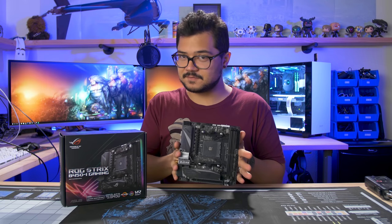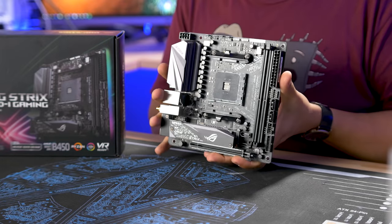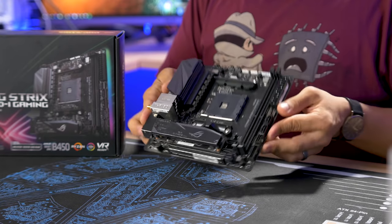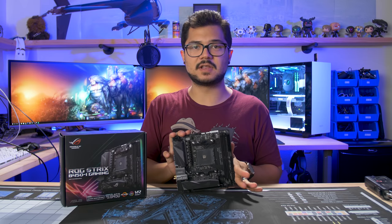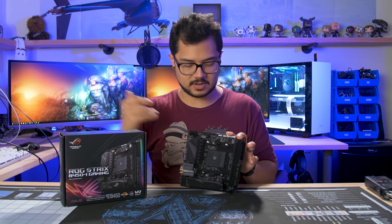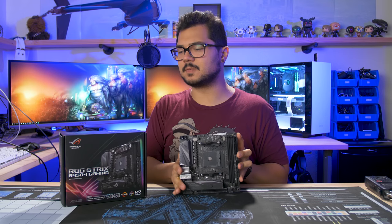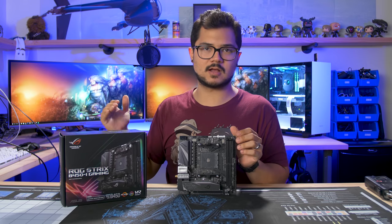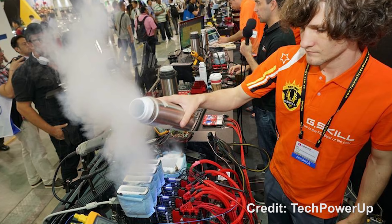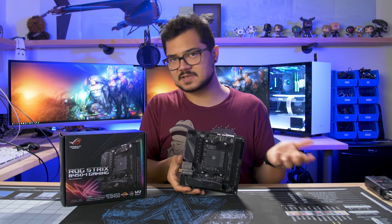Now that I have your attention — B450 is to X470 as B350 was to X370. So this is basically a much cheaper alternative with a lot of the same features you'll find on the higher-end Ryzen-supported motherboards. X470 is really reserved for users who are trying to hit the highest possible overclocks. They're generally a bit more over-engineered than B450 or B350, so if you're trying to break some world records or milk every ounce of performance out of your CPU, I would suggest going X470.